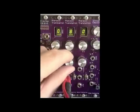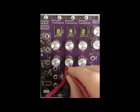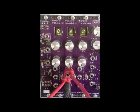Here the sequence is also patched into the Tone CV input to change the tone program for each note. This can be attenuated with the Tone knob.